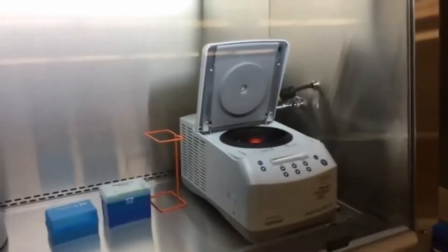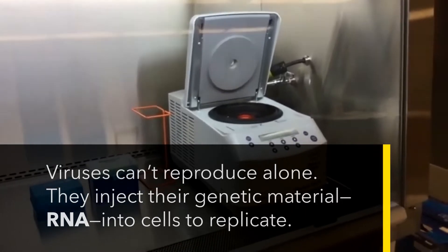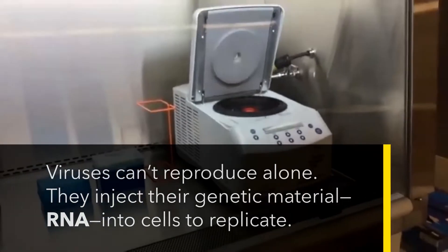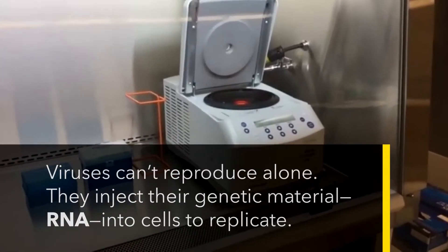Here is a more close-up view of the centrifuge used for spinning down the samples and separating the viral RNA that may be in the patient sample from all the rest of the material that comes in the sample tube.